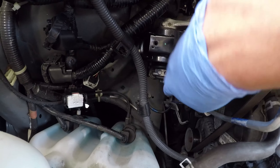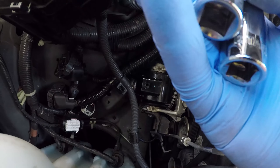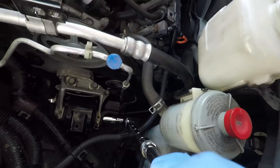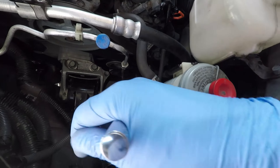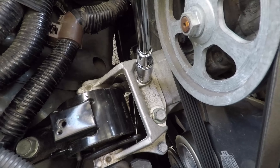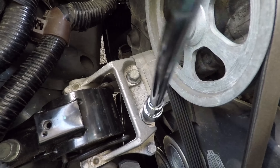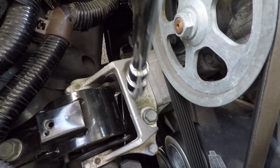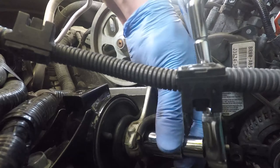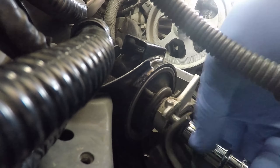Now I will loosen the long bolt that goes through the actual mount and then the two bolts holding the engine side mounting. I'll need a 17mm socket for the long side bolt and 15mm for the shorter two bolts. All three are now loose, so we can completely unscrew the side bolt and take it out. There is also a side stopper held by the long bolt, so I'll make sure to reinstall it in its place when putting everything back together.